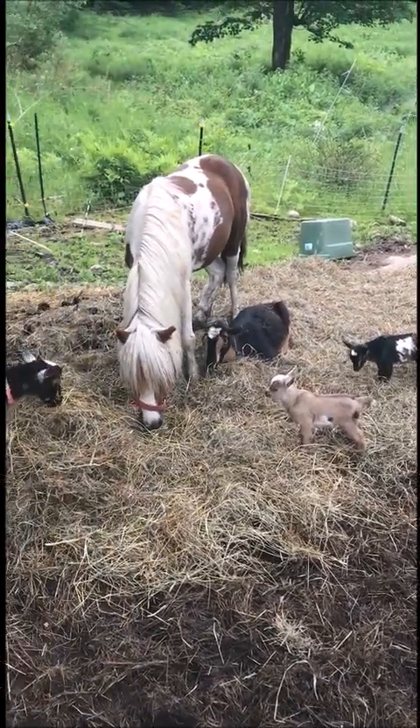Hey, what's up guys! It's a beautiful Friday and today I think we're gonna make a pond. Grab a shovel — grab two of them. Let's go make a pond!